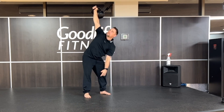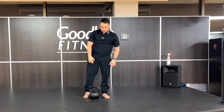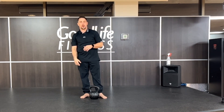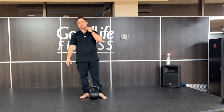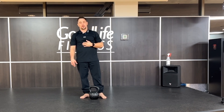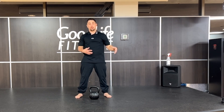You can hear me hissing there. A lot of people don't like to hiss when they're doing this — they kind of find it awkward. But it's a really good way of helping to stabilize your neck and control your diaphragmatic pressure, your intra-abdominal pressure.